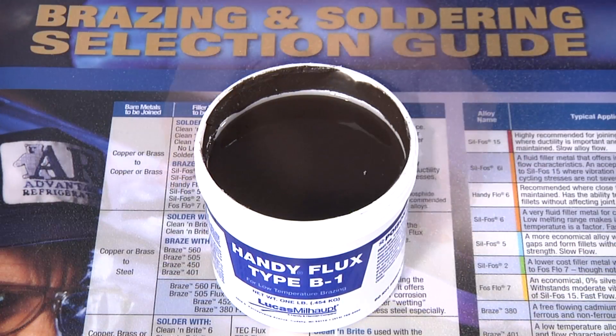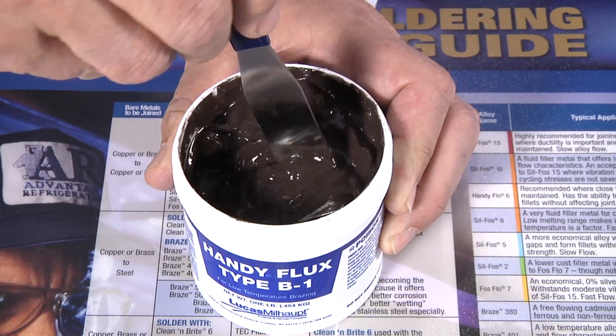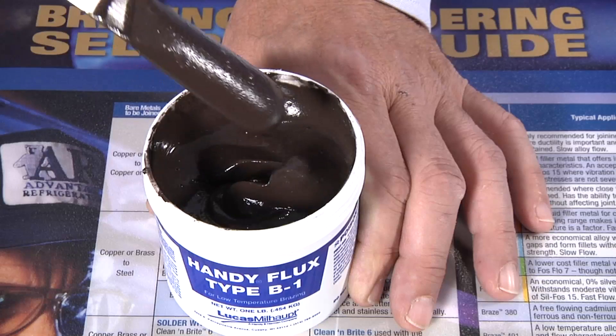Black flux is formed when a small amount of metallic boron is added to the white flux. This small addition of boron, less than 1%, changes the flux from white to black.